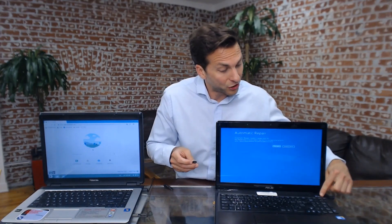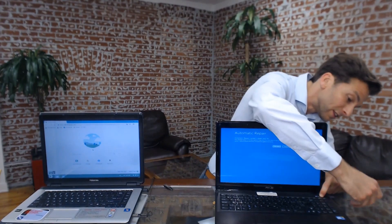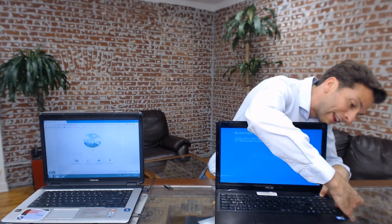So let me show you how you do that. We're going to turn this off, and we're going to insert the StartMeStick into the side of the computer. Once it's off, we're going to turn it back on, and I'm going to hold down a key on this computer. It's the escape key — it might be a different key on a different computer.